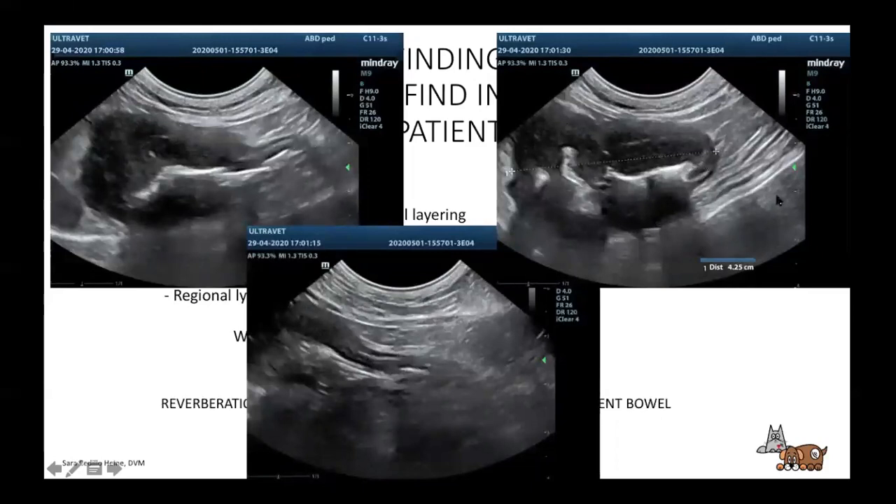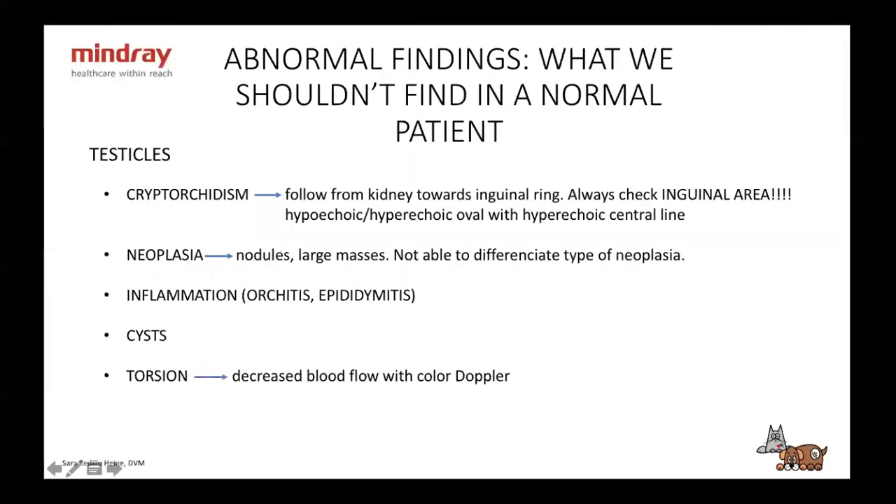Testicles can be cryptorchid — located inside the abdomen or the inguinal area. Always check both locations. The vet may say they didn't palpate it in the inguinal area so it must be in the abdomen, but always check the inguinal area yourself because a lot of times you can't feel it.